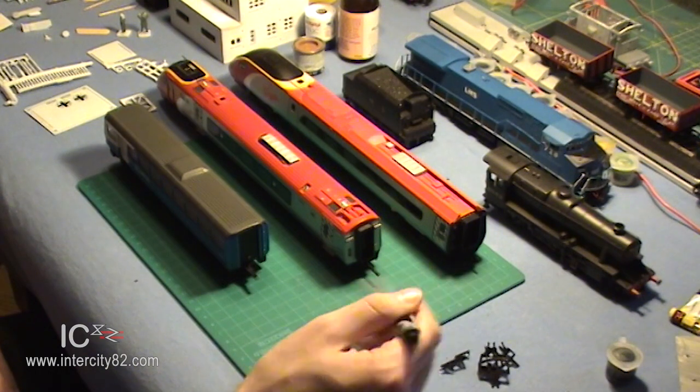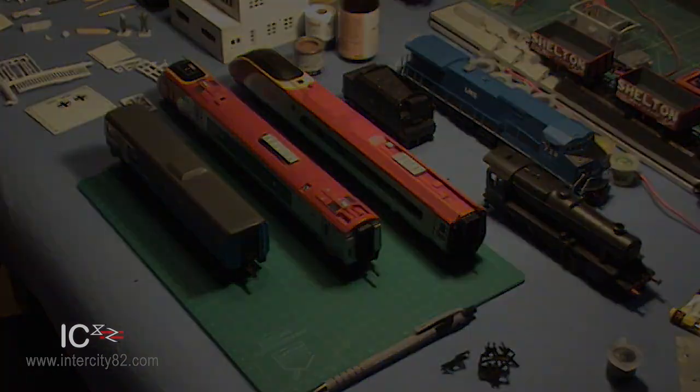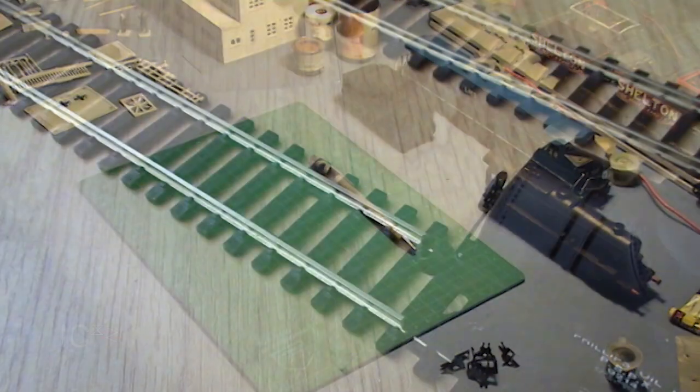Proprietary couplings are best left alone. So there we have it - thus ends our little tour through the weird and wonderful world of couplings. They may be strange, they might be ugly, and they will definitely wind you up at some point, but our trains would not be trains without them.